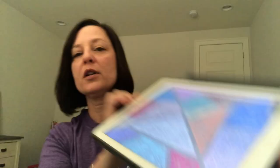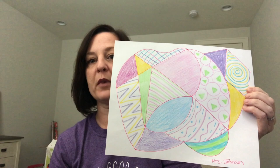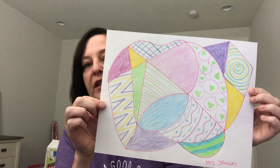Hi, this is Mrs. Johnson with Oakview Elementary. I was on a walk and I found some sidewalk art that inspired me to make my own abstract art. I don't have sidewalk chalk right now so I decided to use other art materials. I used a marker to draw my lines and shapes to get my design down on paper, then I colored in my shapes with twistable crayons — some solid and some with patterns. You can use any art material you have. I hope you're able to make some art while you're at home.